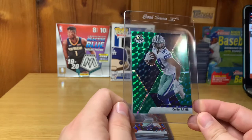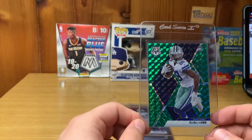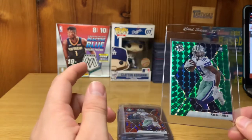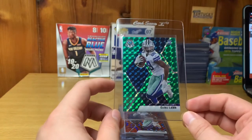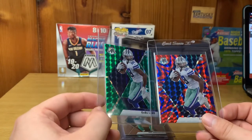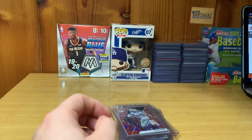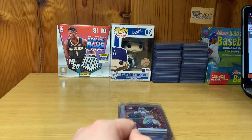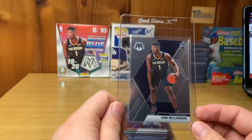Next card is another CeeDee Lamb — this one's a Green Mosaic. I self-pulled both of these on the channel, you guys can go back and look at the break. I think this Green Mosaic will get a 9 as well. Again, there's this printing line here — I just don't know if that's how the card is made on those variations or not. Just for that factor I'm giving them both a 9, because I don't know how PSA will look at that line.